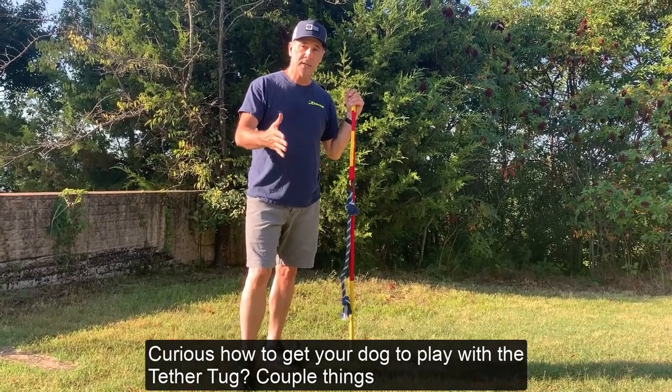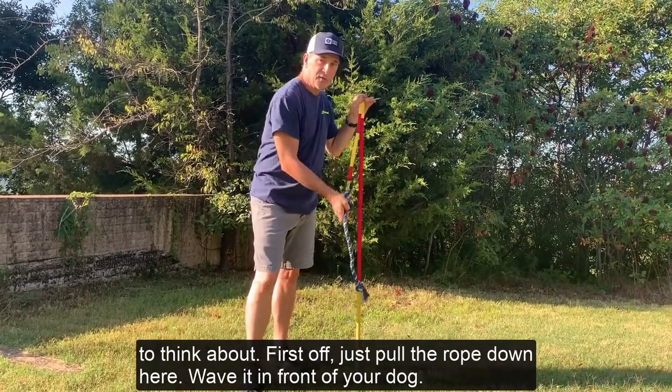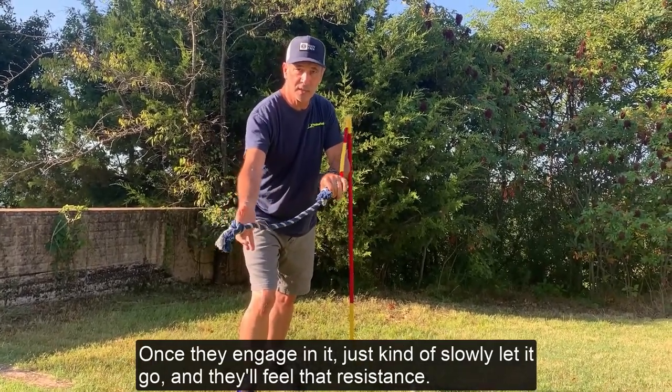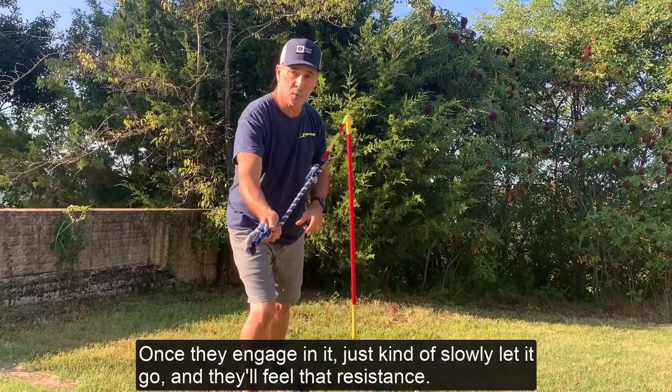Curious how to get your dog to play with the tether tug? A couple things you can think about. First off, just pull the rope down here and wave it in front of your dog, and once they engage with it, you just kind of slowly let go and they'll feel that resistance and want to play more.